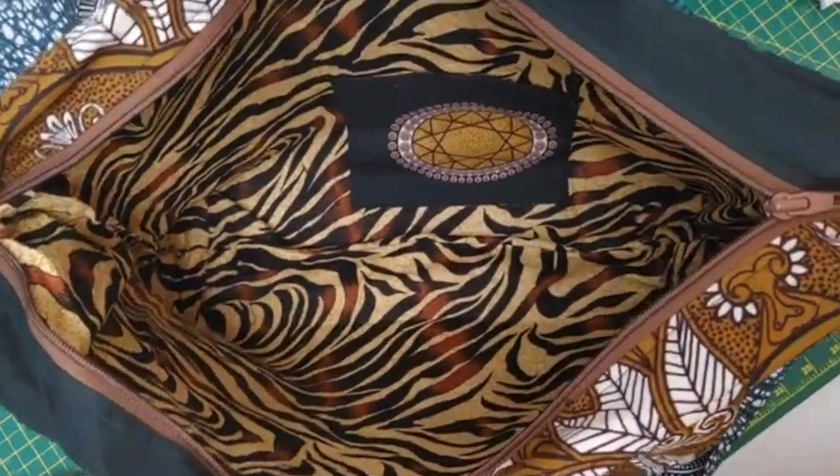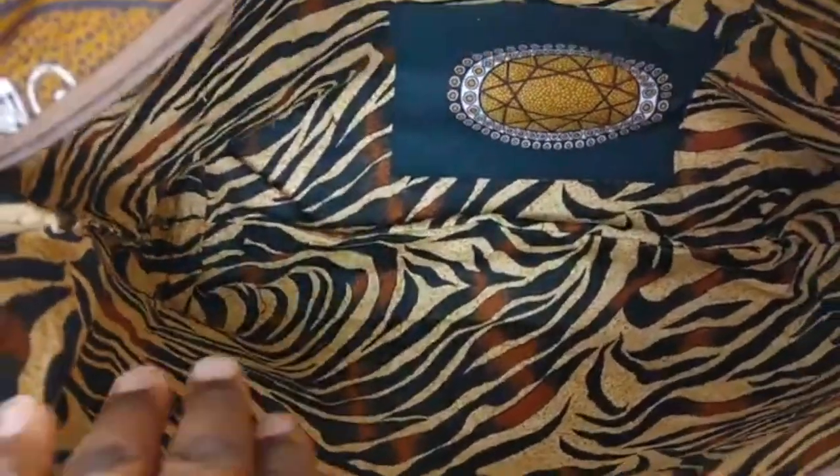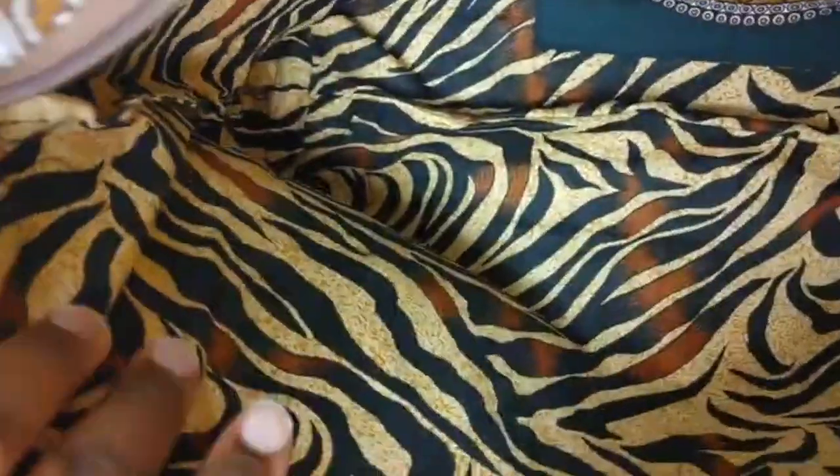This is the inside of our bag, so these are our pockets there. As I was saying, if the inside looks a little bit too loose for you, before you do the sealing of the pockets here on the side, you could always go over — because we only did about half an inch seam allowance on the side of the bag.